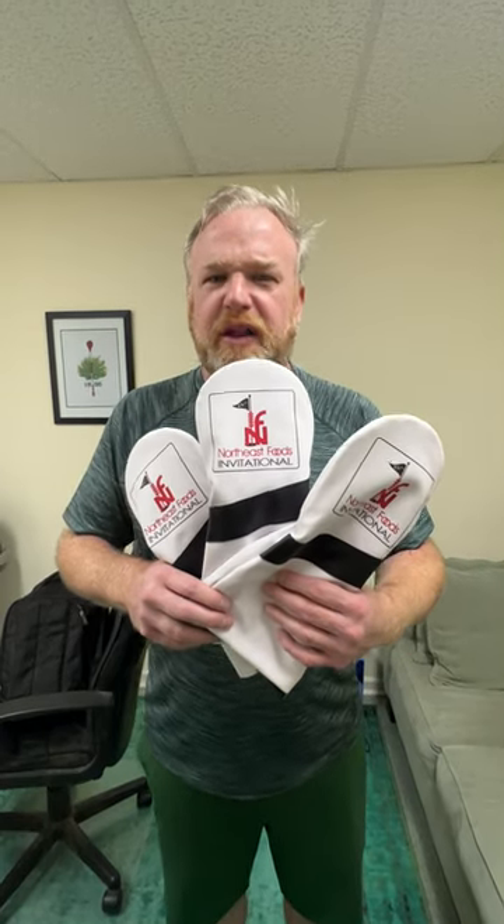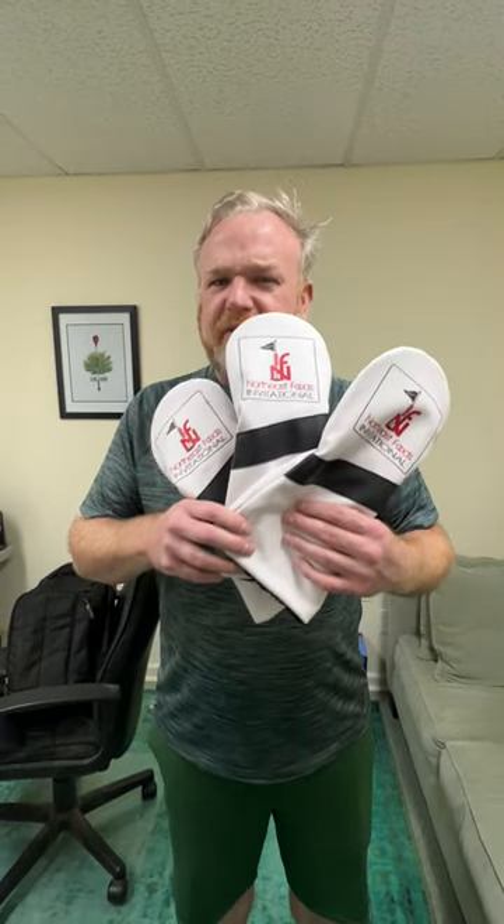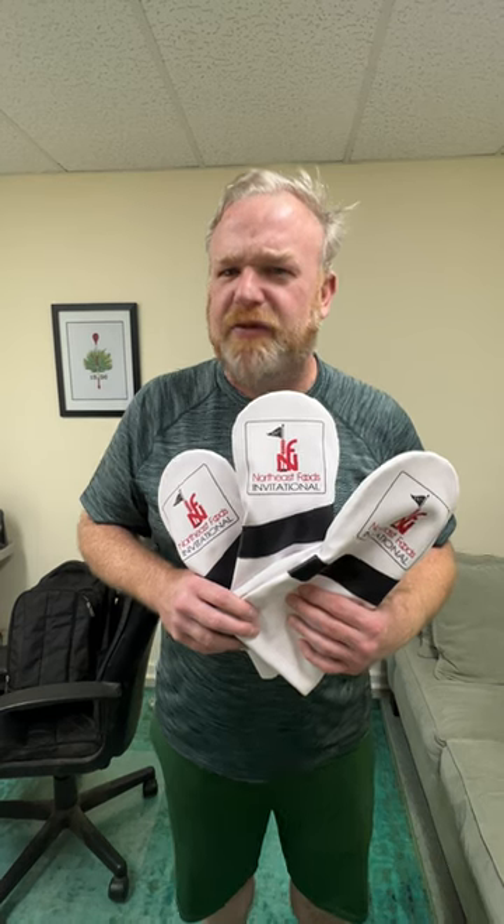Just go to Sunfish Golf. We'd love to make an order just for you. We made these custom, and we can make anything custom just for you.